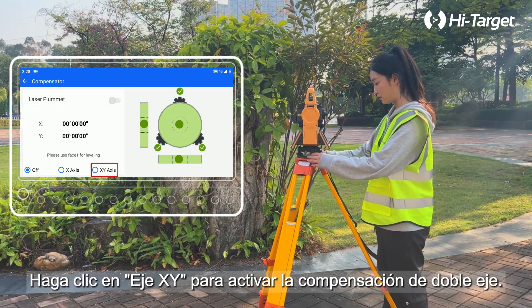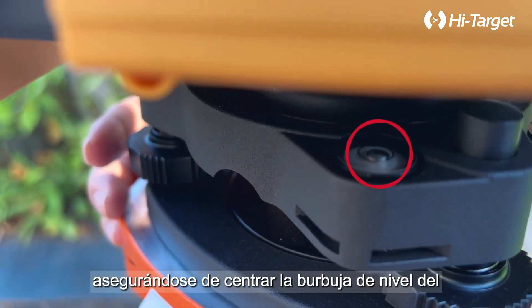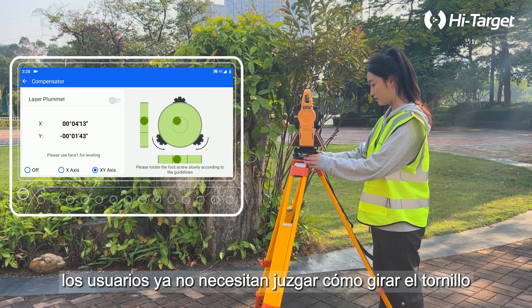Rotate the foot screw slowly, following the animation, making sure to center the circle level bubble before this step. At this point, users no longer need to judge how to rotate the foot screw based on the tube level bubble.